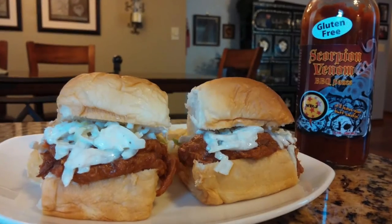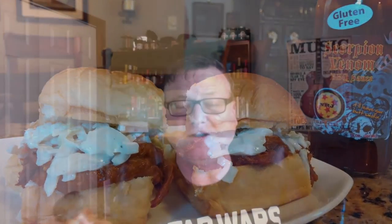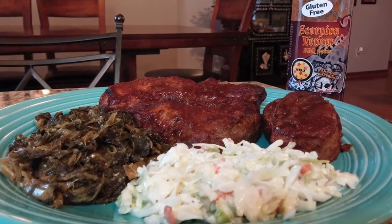Let me show you a couple of pictures of what I did with this one. First, I had this on some pulled pork sliders — very, very good, just awesome. And the other thing I did was grill up some boneless country-style pork ribs, and I had that with some coleslaw and some collard greens. It's just amazing, really, really good.